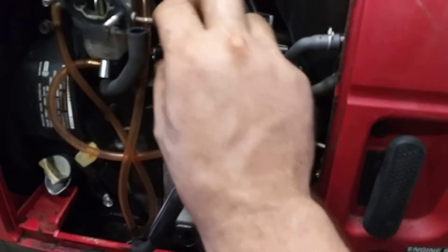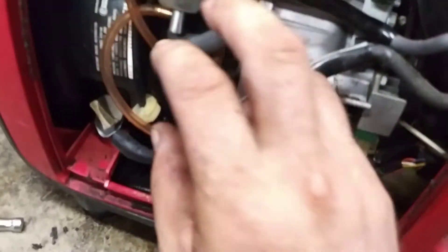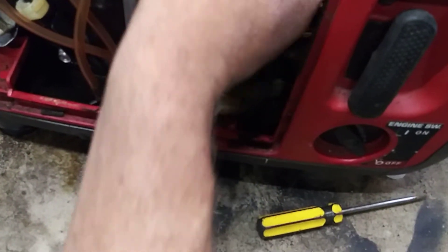Tank's all clean. We're going to reinstall the fuel line and the clamp — get the clamp back on. This bottom line is your vacuum line, make sure you put that back in place. Put both hoses back in their spots so they don't get in the way of anything.